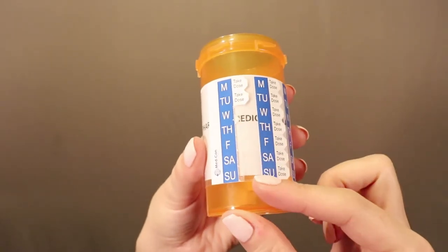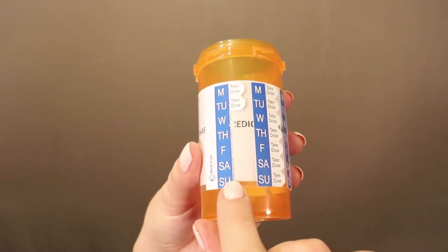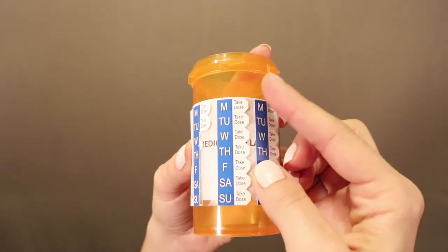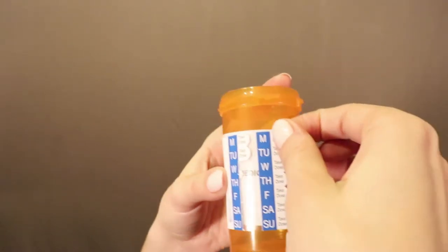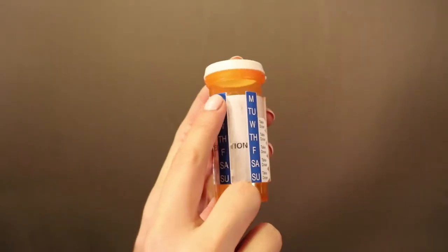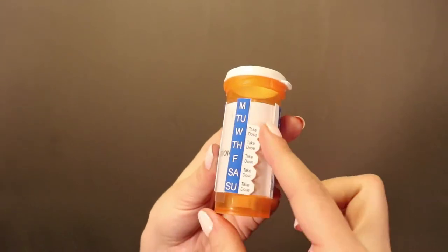When you get to the bottom of the day week column, move to the top of the next day week column and begin taking your medication for that week. After each dose has been taken and each take dose tab has been removed from the day week column, continue to move to the next day week column. Continue taking medication as prescribed until all 30 doses have been taken. Please note, when all doses have been taken, you may have as many as five unused take dose tabs. MedSched is designed this way to allow you to begin your prescription on any day of the week.